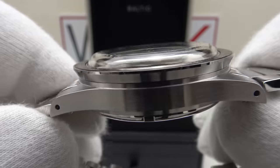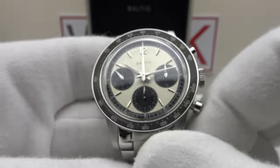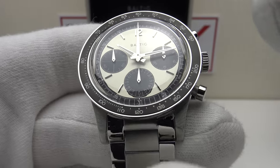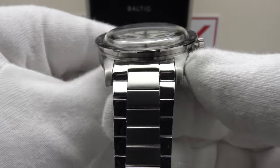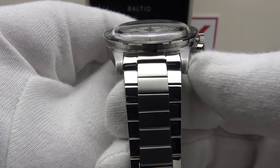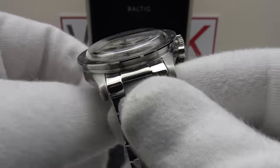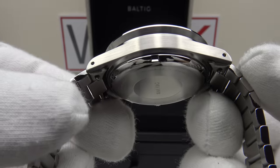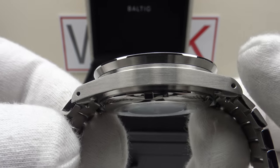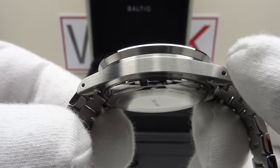13.5 millimeters is low profile for a chronograph with a boxed top hat crystal and it balances very well — it doesn't look or feel top heavy. 13.5 thick by 39.5 diameter is very well proportioned. They also made the correct decision using a flat link bracelet — very low profile and thin. The taper of 20 millimeters down to 16 is the industry standard and correct for this piece. The lug-to-lug of 47 millimeters is very close to perfection — the ideal being 48 millimeters.